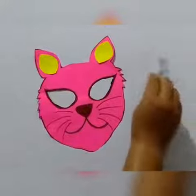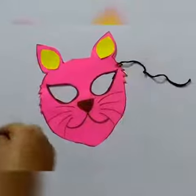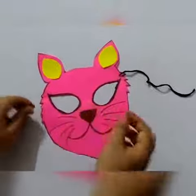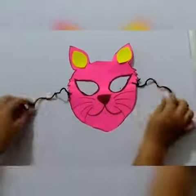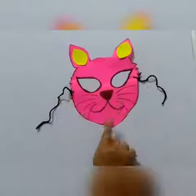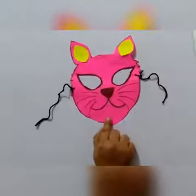Now we are going to tie these threads on the sides — we will tie it here. I've cut the sides like this. Now you can put this mask on your face and this is like a cat's mask!